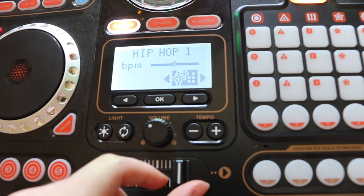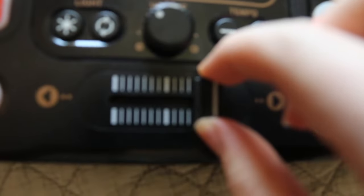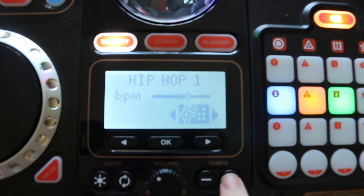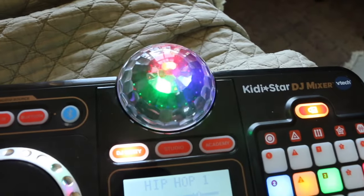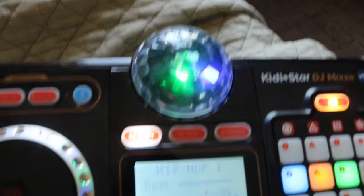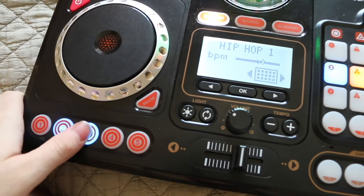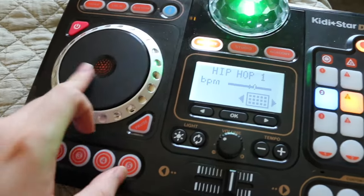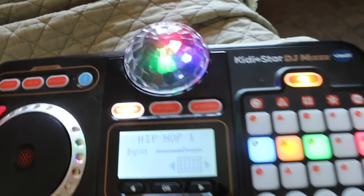It also has just these different controls here, adjusting the volume on either side. Tempo's right here. Then the lights. That spins it. So it's a very basic product. This is for the scratch. I would of course perform a composition, but I don't really have the patience to do so.